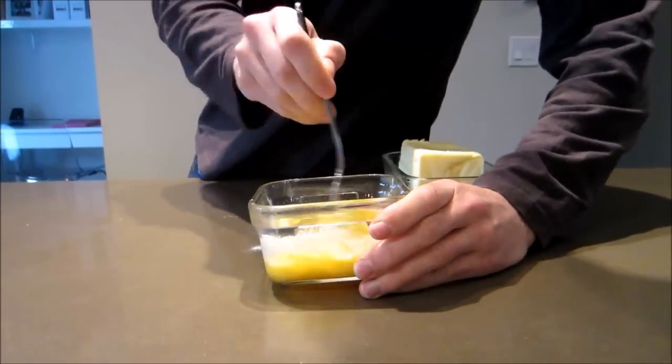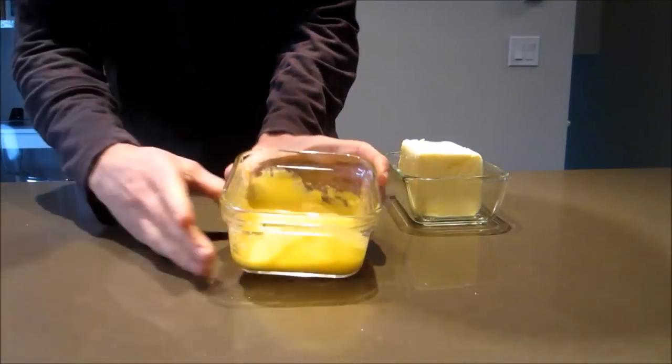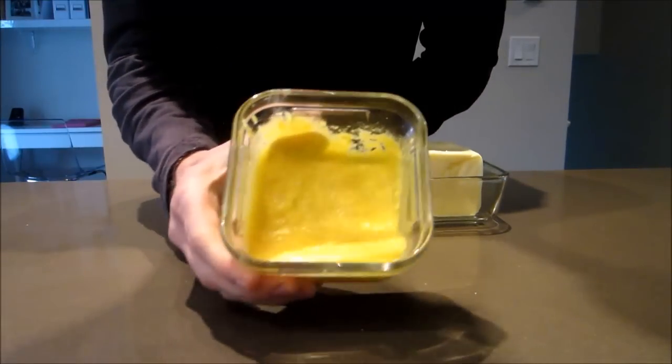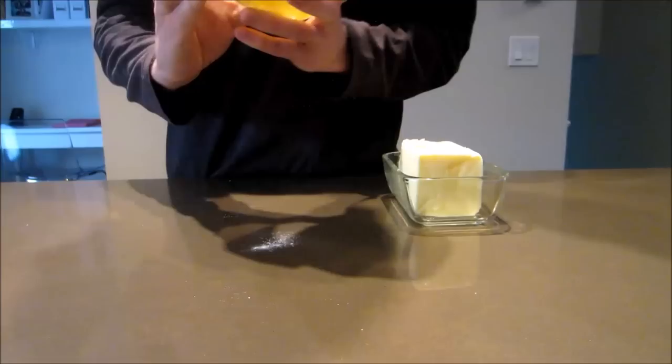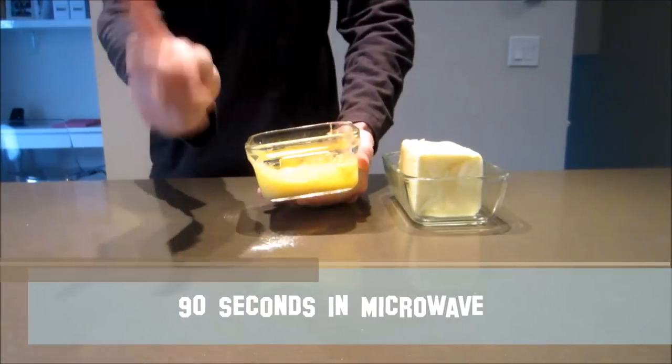Give it another stir with the fork — you should end up with a fairly thick mixture. Then go ahead and pop the ramekin in the microwave for 90 seconds.